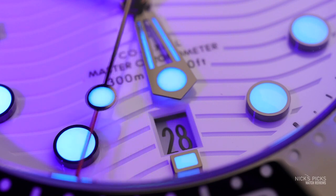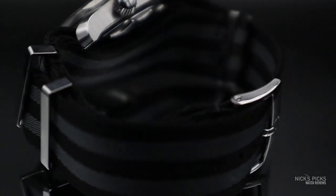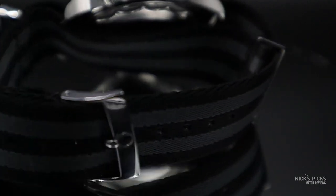I also ended up putting it on a NATO. I think that is the best way to wear this watch. The bracelet is fantastic — we'll be talking about that a little bit later, I actually have some pros and cons there. But the NATO, you forget you're wearing it. It's so comfortable, you can adjust it to any size you want and it still looks fantastic.